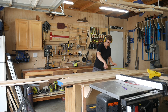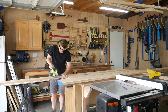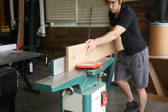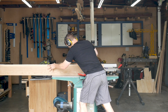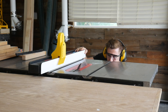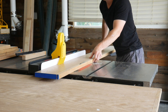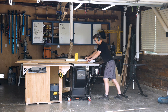We are here in the shop and we have all of the material that we need to build the tabletop. The boards are cut to their rough final length. I used the jointer to make sure that one side was completely square and then I ripped the other edge square over at the table saw.